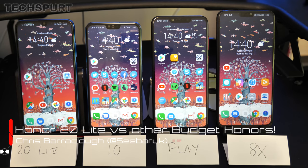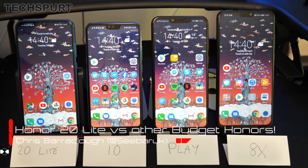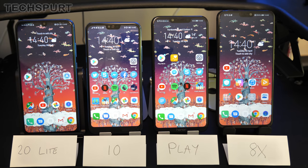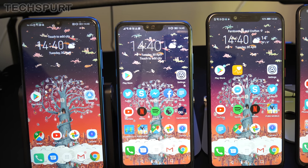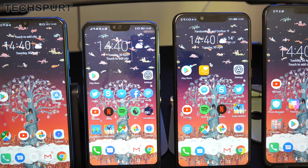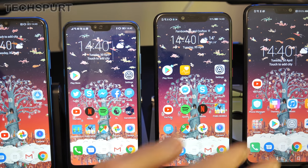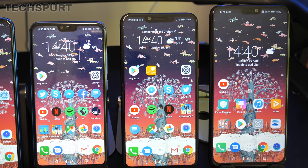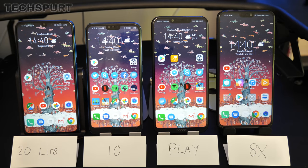Hello there, this is Chris from TechSpert, and I'm here with four wallet-friendly Honor smartphones. We've got the freshly launched Honor 20 Lite here on the left, revealed just today in Europe, and we're going to do a side-by-side with last year's Honor 10 flagship phone, the Honor Play launched at the end of 2018/start of 2019 depending on your region, and the Honor 8X, which came out towards the end of 2018 — all offering stunning value for money.